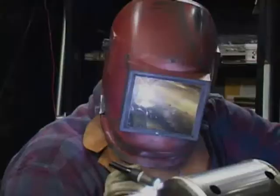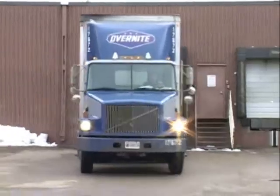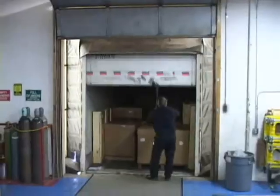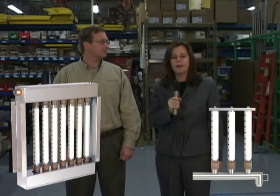Hi, I'm Catherine Gaskell, Product Manager. And I'm Jim Lundgren, Design Engineer. We proudly introduce DrySteam's insulated tube option for Ultrasorb and RapidSorb dispersion systems.